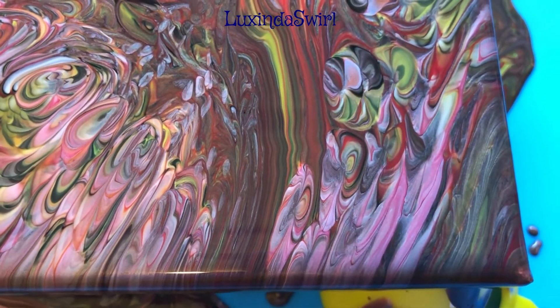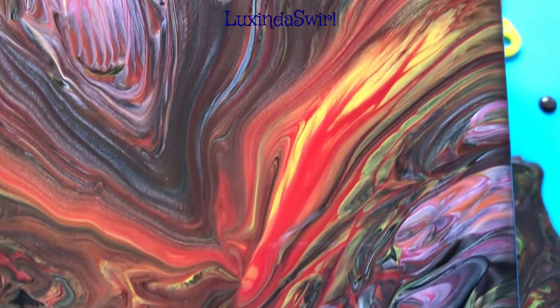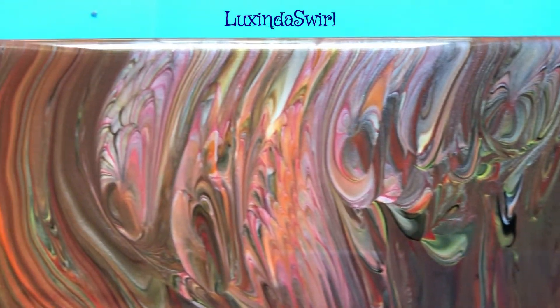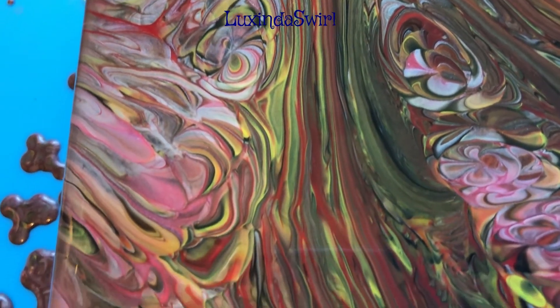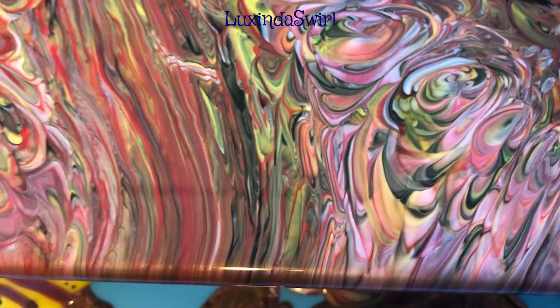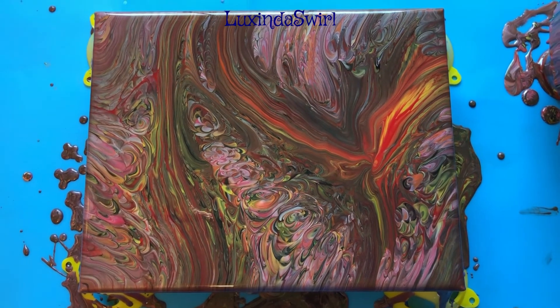And now we are looking at the painting. Here is the lower right corner, up the right hand side — I love all of those rosettes, those are so pretty — upper right hand corner, across the top, upper left, down the left side, lower left corner, across the bottom, and the full picture. I will bring you back to show you the dried box, so stay tuned.